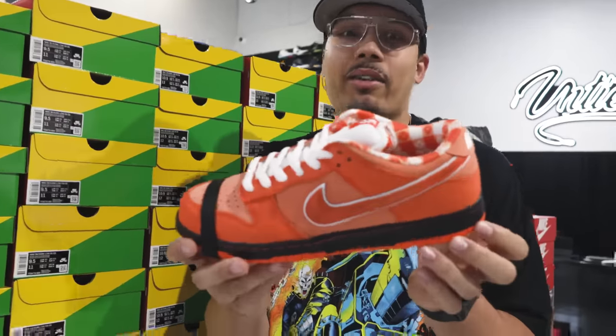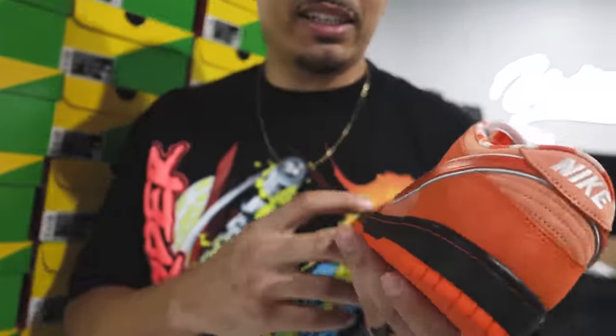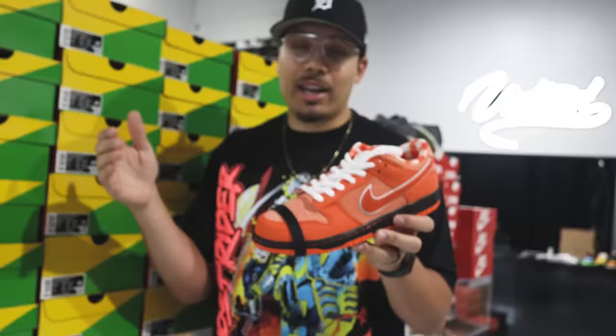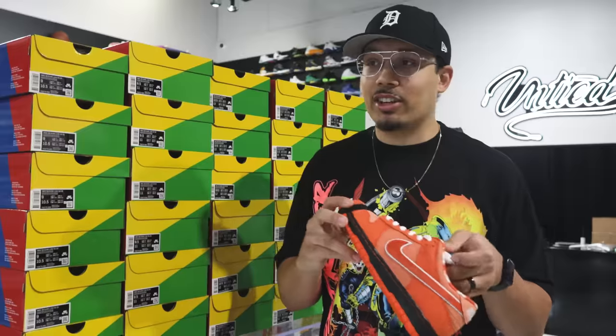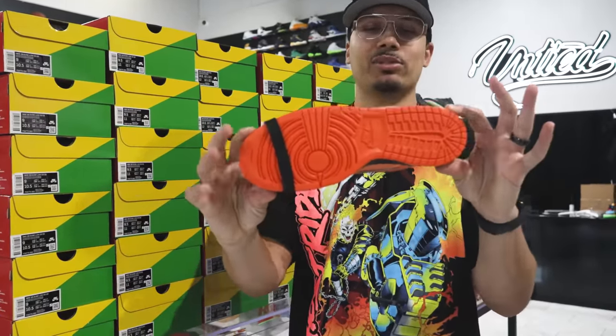The orange one is the one that now everybody's talking about, potentially being sneaker of the year. Honestly, the materials, the details, the story, and then obviously the whole set — orange, blue, yellow, green, purple — and then potentially the white one coming out. So there's a lot of different things to think about when it comes to this shoe, but I'm excited to see what you guys think about these.